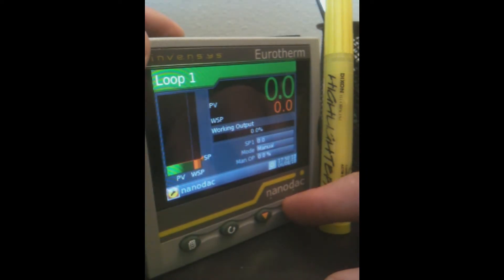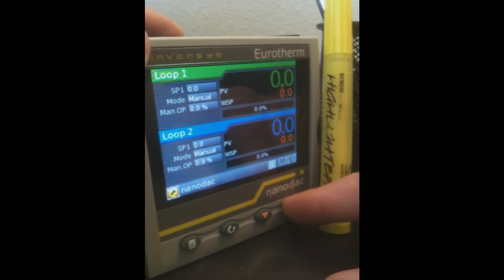Because it's a controller as well, it has two loops of control. These can be displayed on one screen because you've got a really clear and crisp display on this unit.